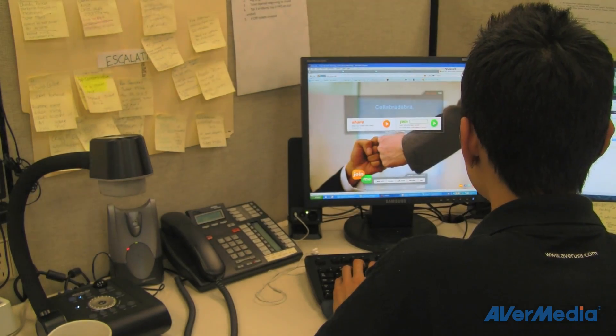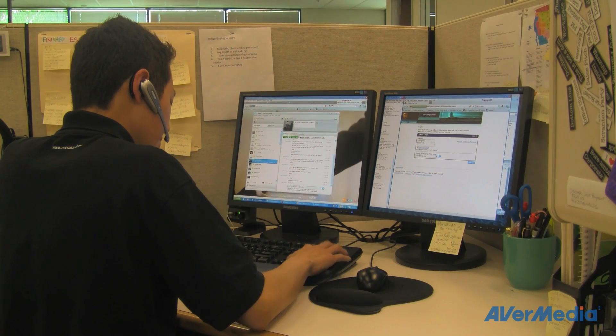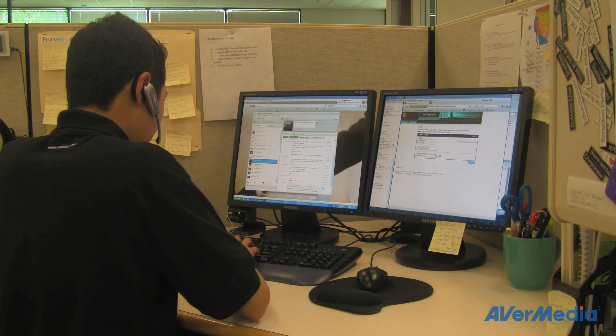Rest assured that your AverVision F50 comes with a 5-year warranty and 1 year of carefree product replacement. Investing in the AverVision F50 means you're investing in AverMedia's quality customer service, with toll-free tech support, live online chat, free two-way shipping on warranty service items, and free on-site training for your school.